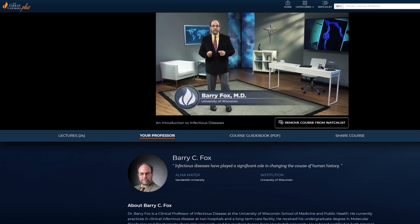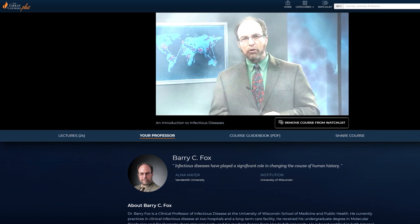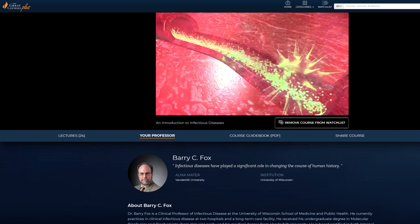One course that I'm really enjoying right now is actually a lecture series by MD Barry Fox. In this series, there are 24 lectures on infectious disease, giving you a really good understanding of how diseases work, different types of viruses, how they infect your body, and how they hide out in your body. The Great Courses Plus is an amazing platform that lets you grow your expertise in any field you want. No matter what you currently know, I guarantee there's a course that can help you learn more.